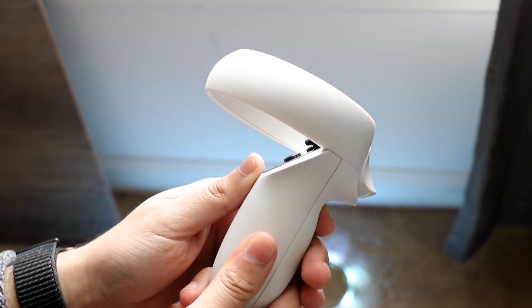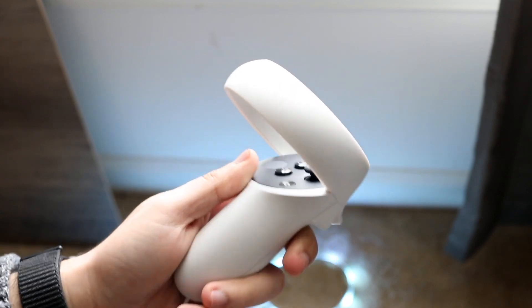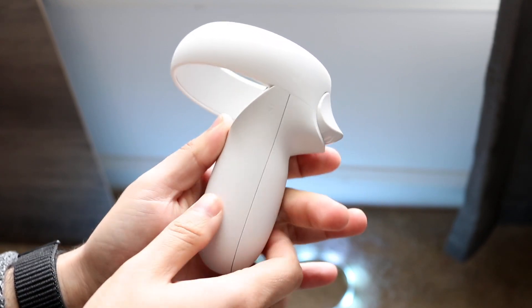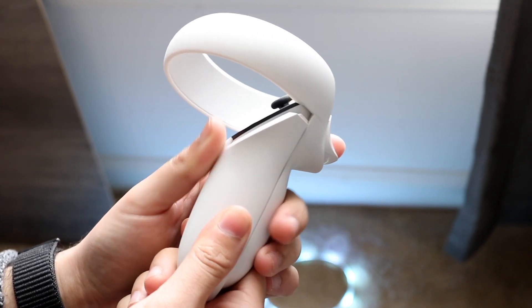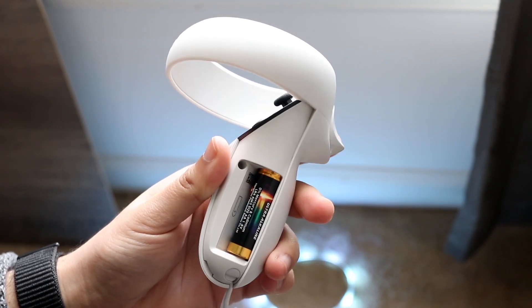From where your joystick is on your controller, whether it's the left one or the right one, find the side closest to the joystick and you're going to see this little down arrow right here. All you want to do is slide this arrow down like this, take this little plastic piece off, and you'll have a battery right underneath it.